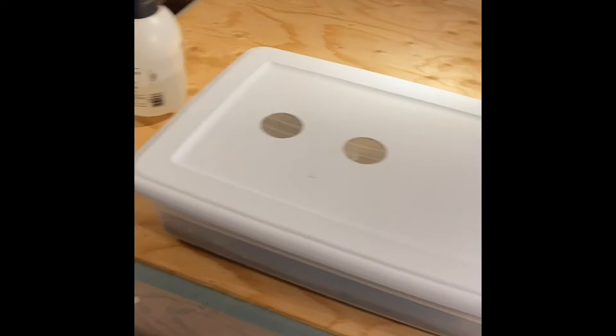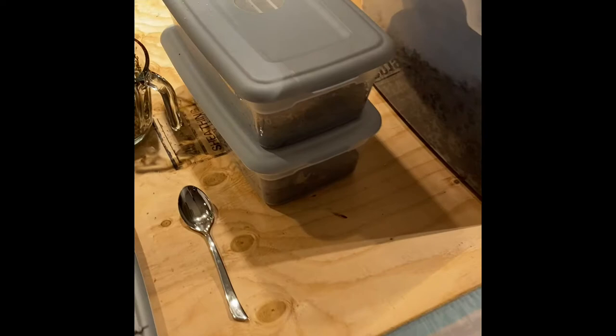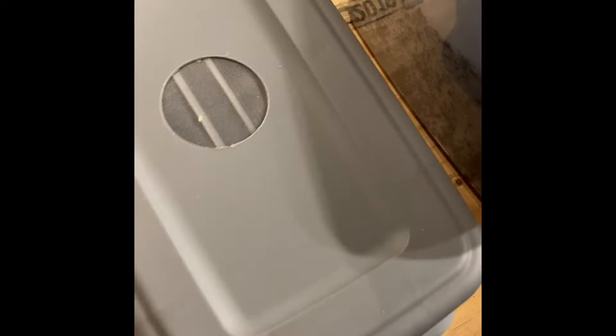Welcome back guys, today I got a new video for you and we're going to be doing some culture swaps. We're going to be splitting a couple of these cultures that I think are overgrown and take a look at what we got inside. We're going to start with these two containers here — these are two cultures of my dwarf whites, or Trichorhina tomentosa.